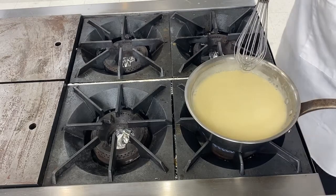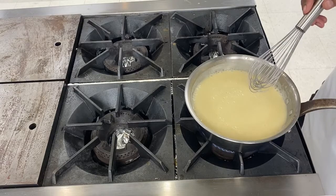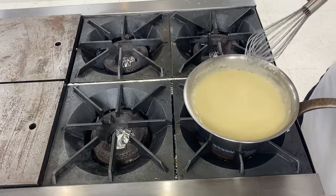When the velouté is cooked, you check the seasoning. Depending on what you're going to use it for, you can add some cream, or you can use it as it is.